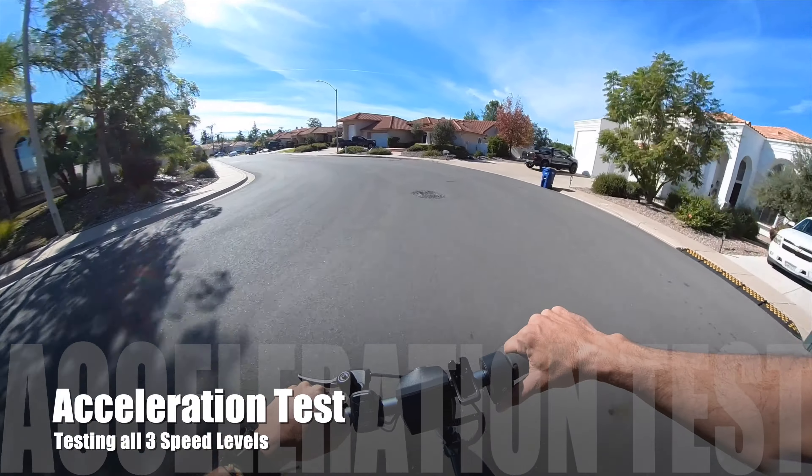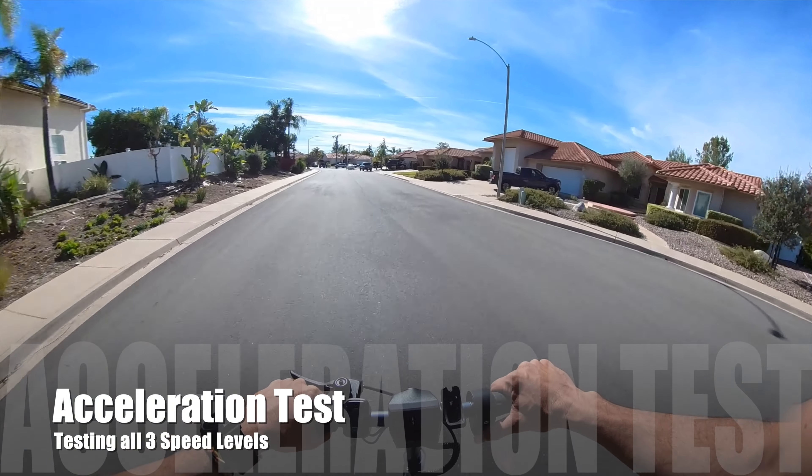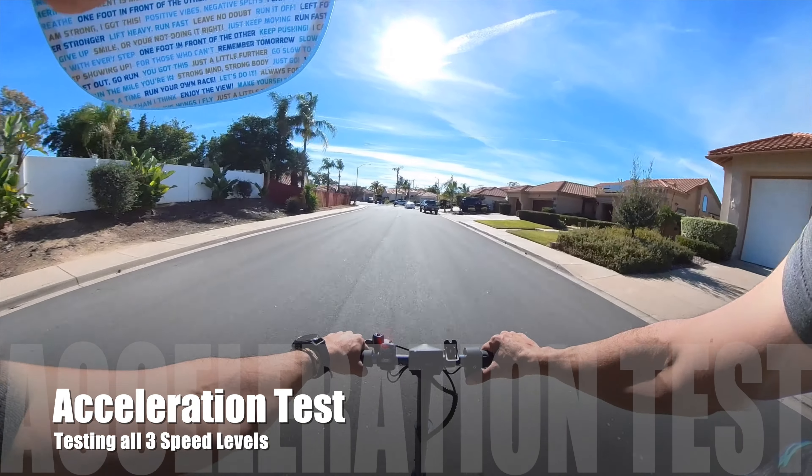For the acceleration test, I want to check the acceleration for each of the three speed levels.